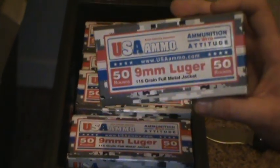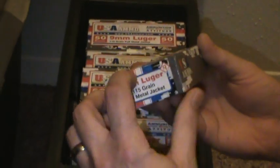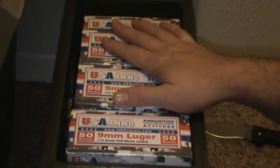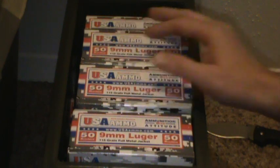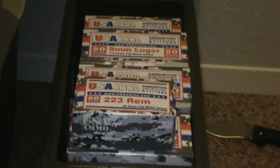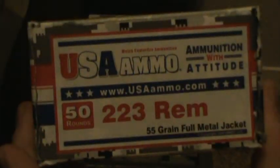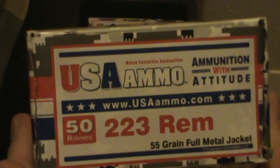Just punch in 'more ammo' in the coupon code and it cuts your shipping in half. Really high quality stuff — lowest prices I've found anywhere. So just giving you guys a heads up: if you want to get some good high quality ammo at a cheap price, USAammo.com. Check them out — I'm sure you won't be disappointed. Thanks.